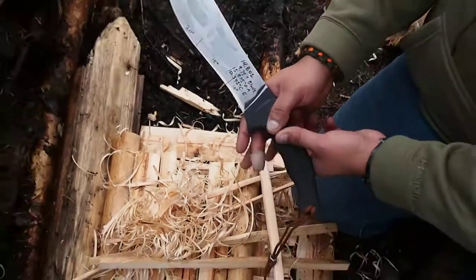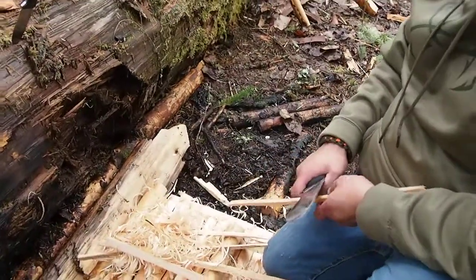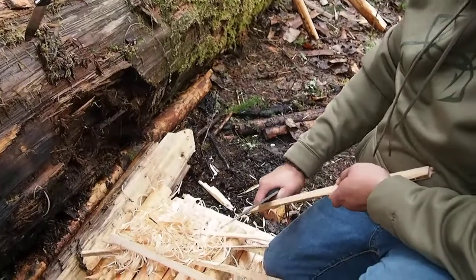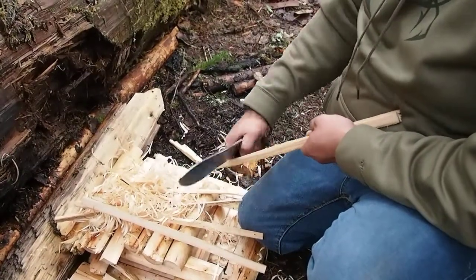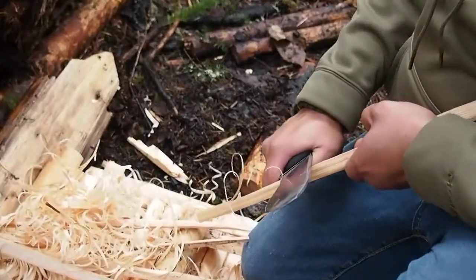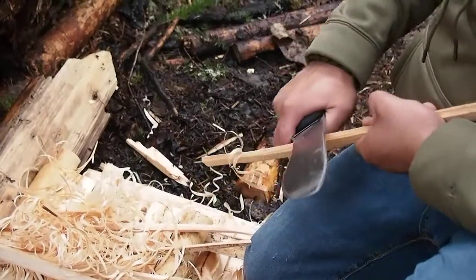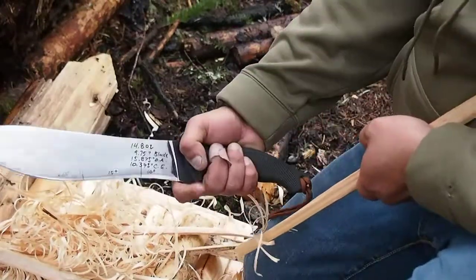Yep, you got it man. Nice big blank spot here for your finger, and we'll use the same stick we were using for the Camp 10. Do a little feathering here. There we go, settling right there. If it wants to get thin, it's more user error. The last two inches right in front of the finger choil is, I think, 10 degrees per side.